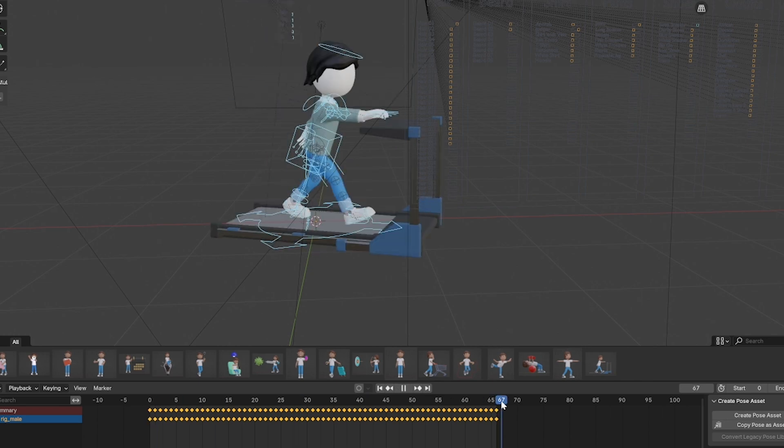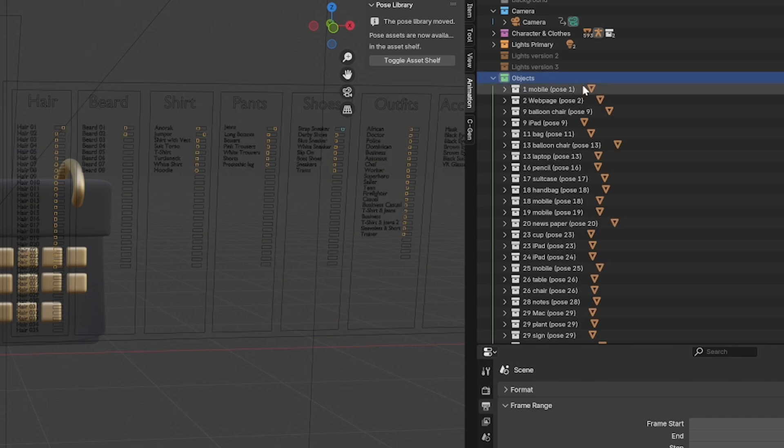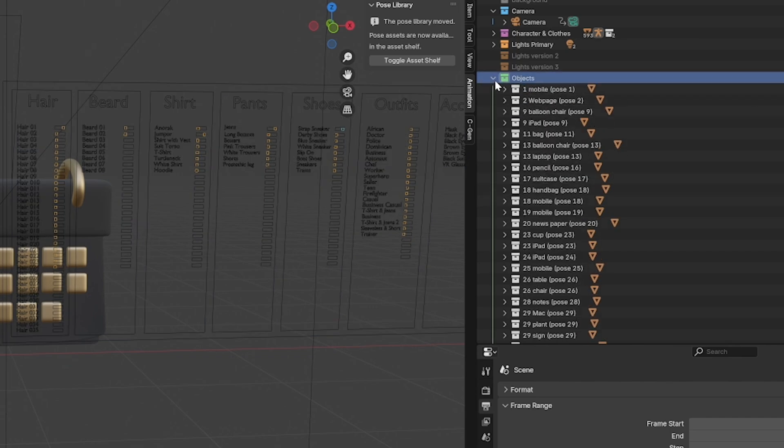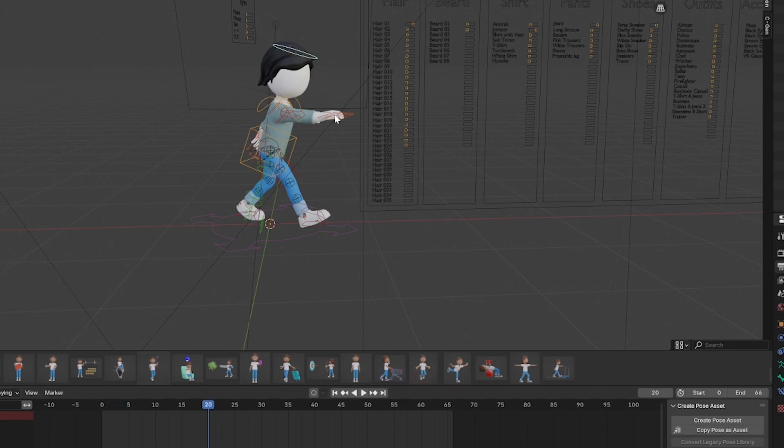If I want to change the pose — for example pose 67 — or if I want to delete all of them, I just need to select everything. Be sure that you've selected all the bones — all the bones should be highlighted light blue. Then I just go here and delete. Easy. The objects here have keyframes — they're keyframed for a specific pose — but you can turn them off, and voila, you can create your own pose.